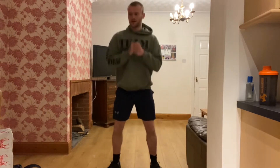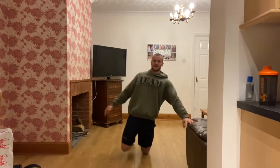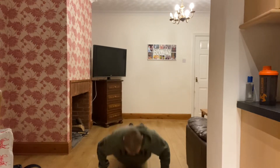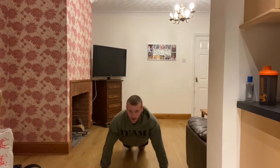Good work, well done. 15 seconds. Next exercise is press ups. Girls, use your knees if you need to, just make sure your chest is hitting the floor, breathe it out on the way up. Going in three, two, one. Chest to floor, breathe out on the way up. If you need to use your knees, that's fine, make sure your chest is hitting the floor. Same movement with your knees on the floor, slowly down.